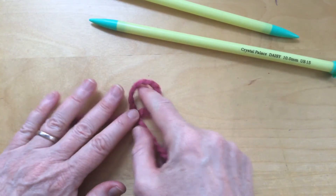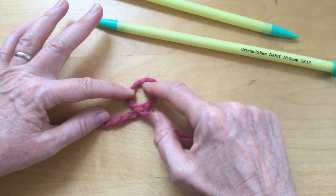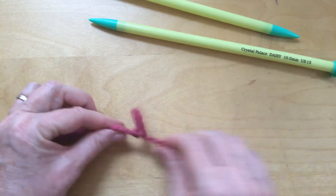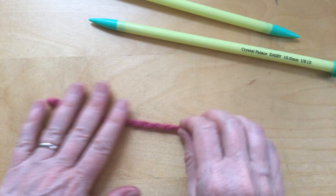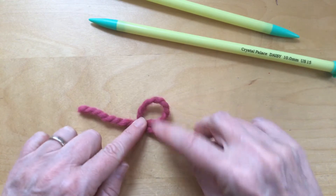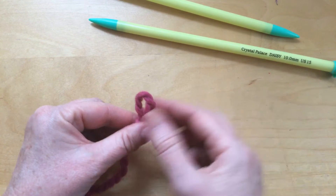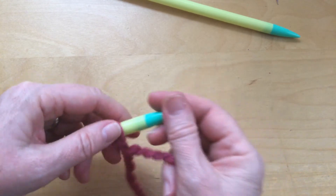I'm going to make a loop so it makes an X right here, and this part's on top. I'm going to tuck that under and through that hole, grab it, and it's going to make a slip knot right like that. Let me do that one more time. I've got my short end here and my long end over here. I make a loop right there, this piece of yarn is on top, so I tuck it up through the hole, stick a thumb right through and grab hold of it. That's my slip knot. I'm going to put that slip knot on my knitting needle — that is my first stitch of my cast on.